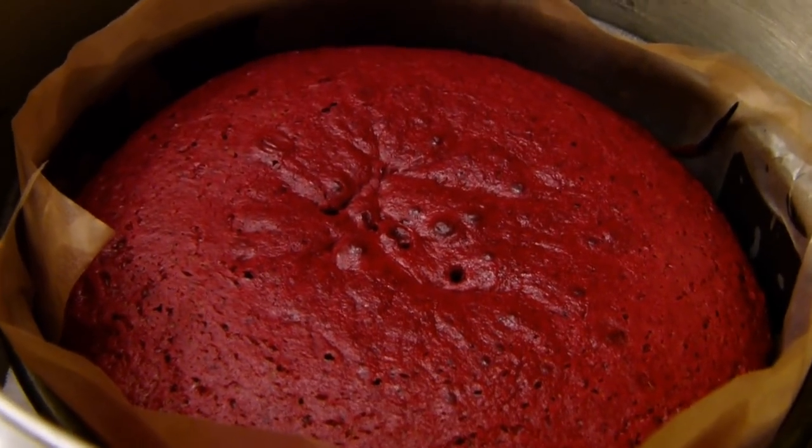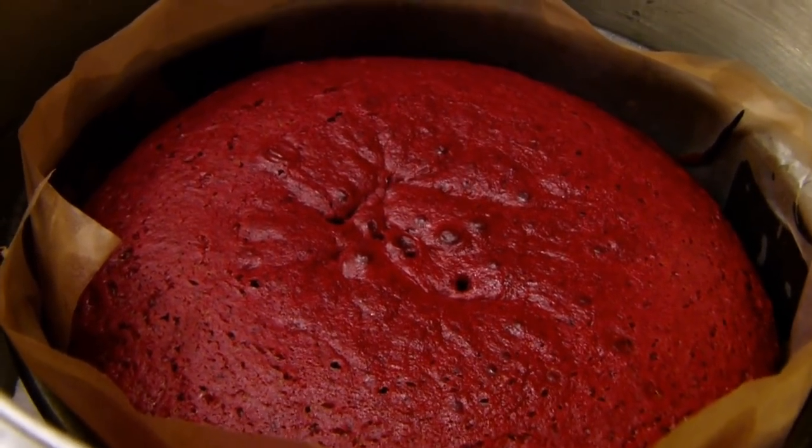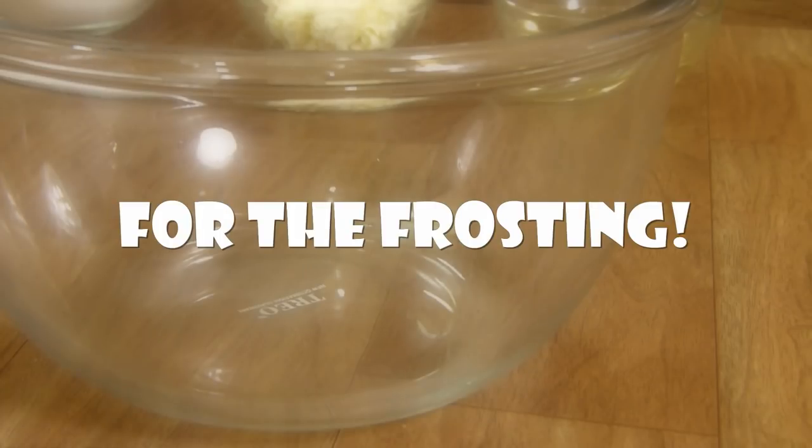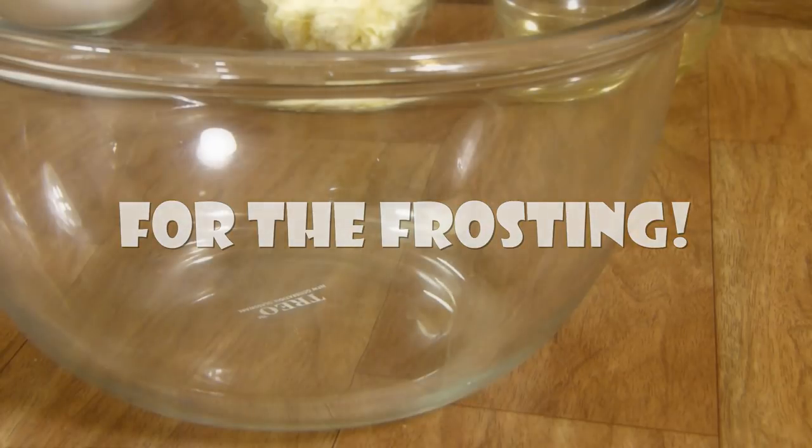The cake has baked for about 40 minutes. I'm going to take it out and keep it on a rack so it cools down to room temperature, after which I'll freeze it for about four hours. We're going to start the frosting by adding one-third cup of butter to a mixing bowl.